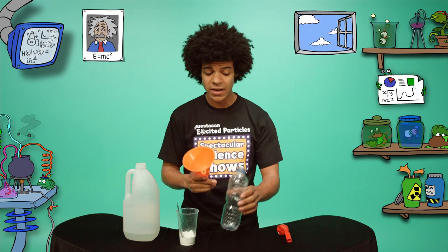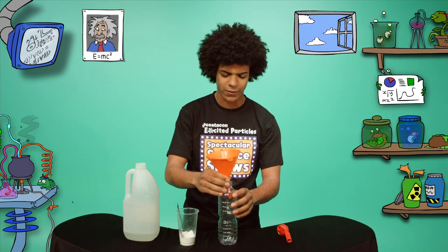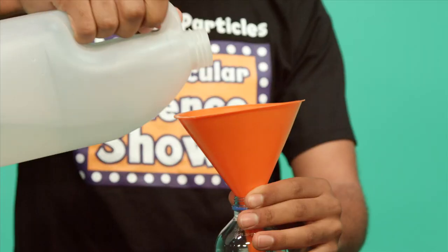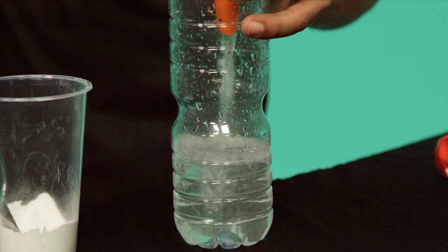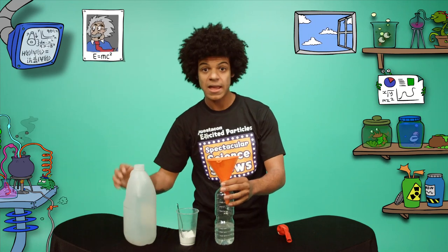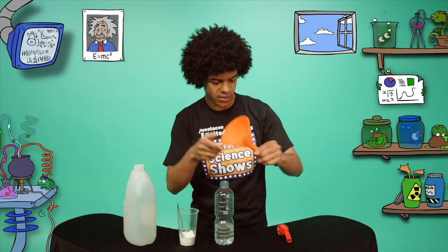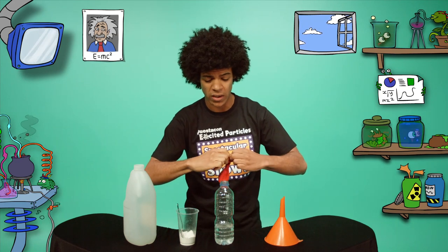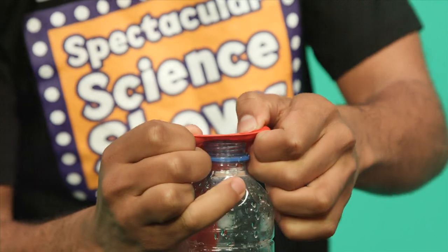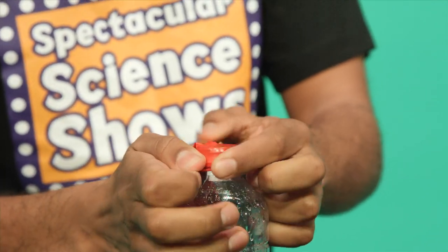Now you need to add your vinegar to the bottle — I'll use my trusty funnel once again. Pour your vinegar in so the bottle is about a quarter of the way full. Excellent! Now here comes the tricky bit, because I need to stretch the neck of the balloon over the top of the bottle so that it's nice and secure, being careful not to spill any of the sodium bicarb into the bottle.